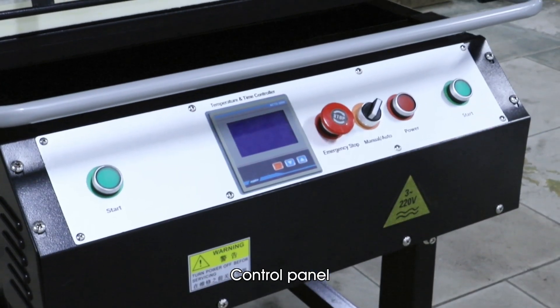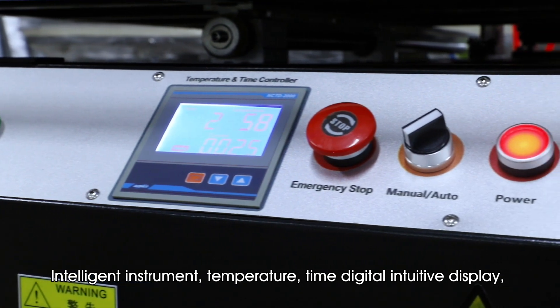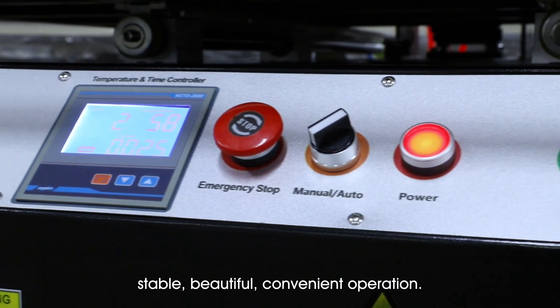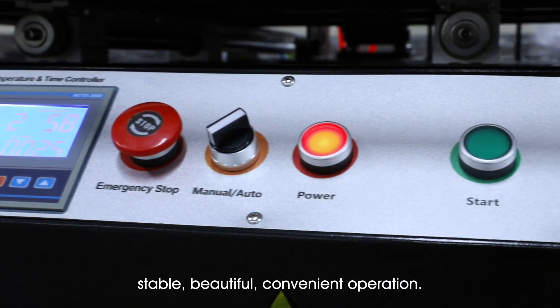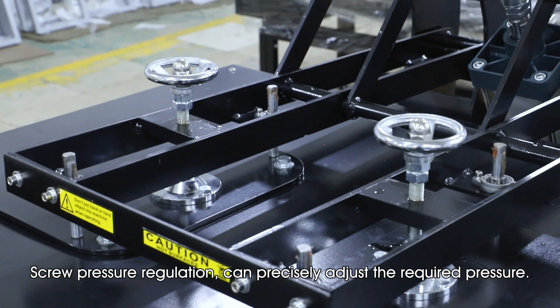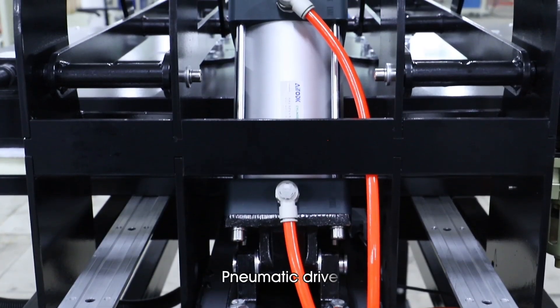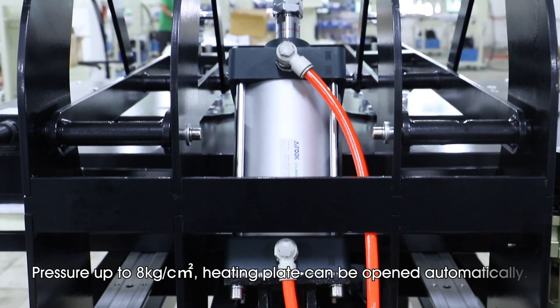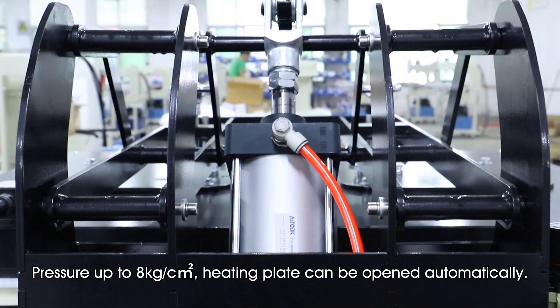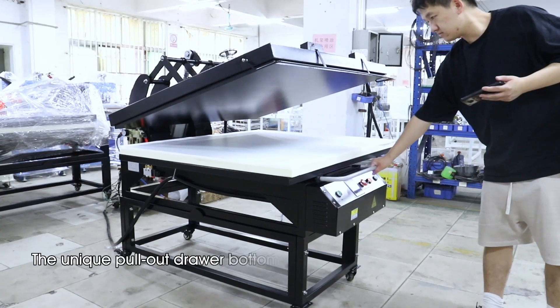Control Panel: Intelligent Instrument with Temperature and Time Digital Intuitive Display — stable, beautiful, and convenient to operate. Screw Pressure Regulation can precisely adjust the required pressure. Pneumatic Drive pressure up to 8 kg per square centimeter. The Heating Plate can be opened automatically.